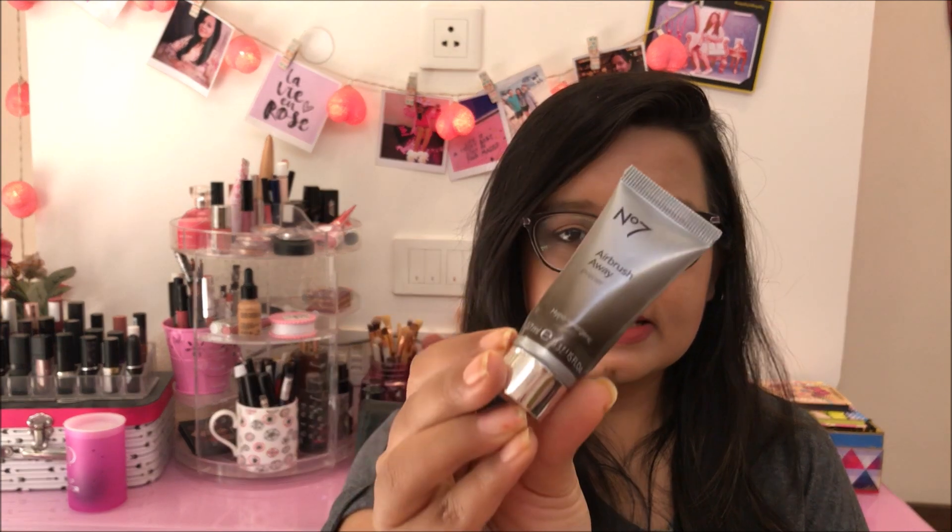I've finished quite a few makeup products and I'm excited to show them to you. The first thing is the No. 7 Airbrush Away Primer. I bought this when I was in Dubai — I had got a No. 7 set and it had this primer. It was really nice, very lotion-y, and it gave a nice moisturizing base for your foundation and makeup. I didn't necessarily see any difference in my pores, but it gave a very smooth base for makeup which I liked. I don't think I'll repurchase it since it's not available in India and it wasn't super wow.